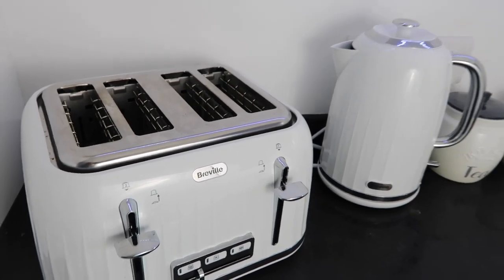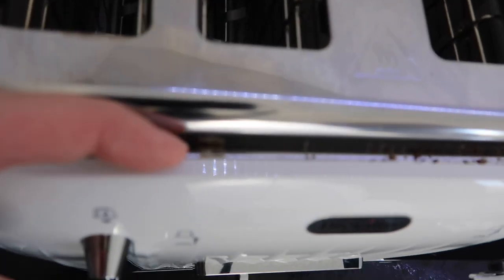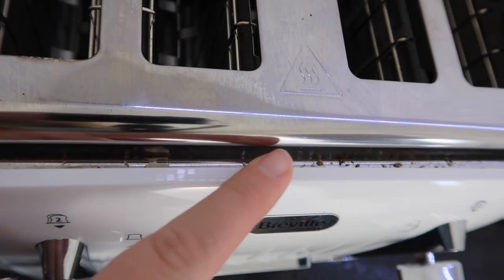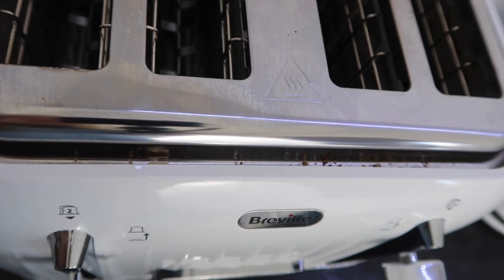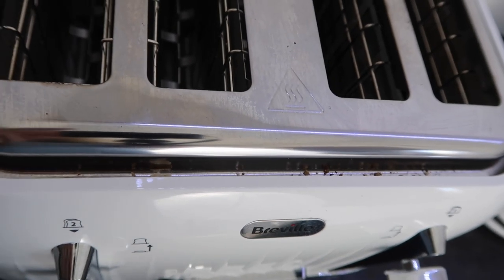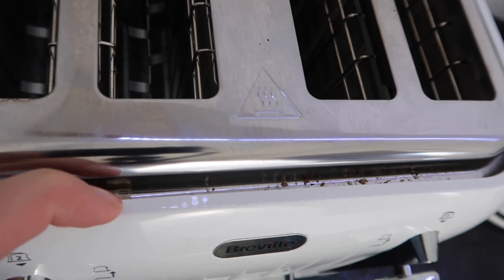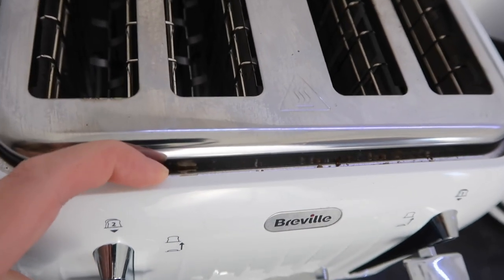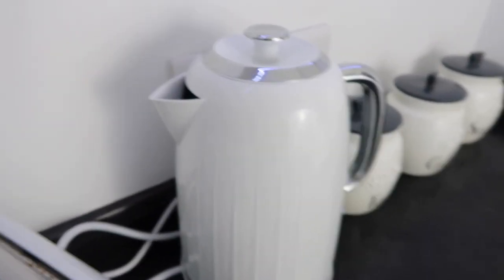One downside of the toaster is it has a rim around the side, and all the dirt and crumbs seem to get stuck in there. I use my hoover on it to pick them up, which I'll show you in a minute, but that's one thing I don't like about it.